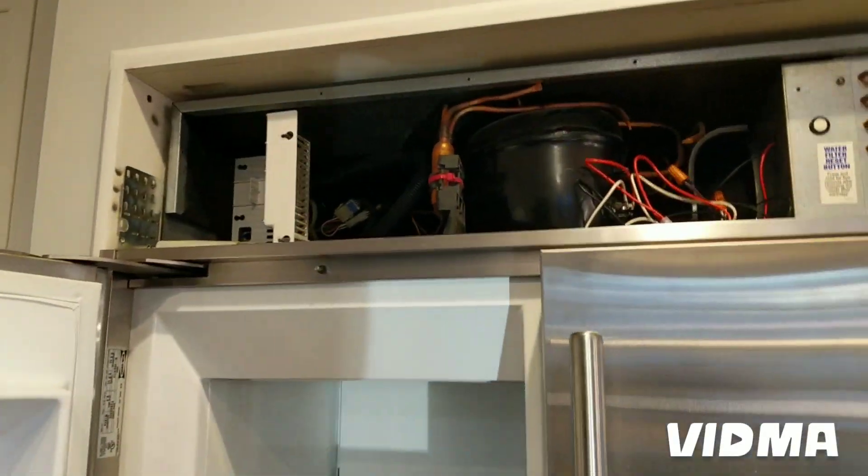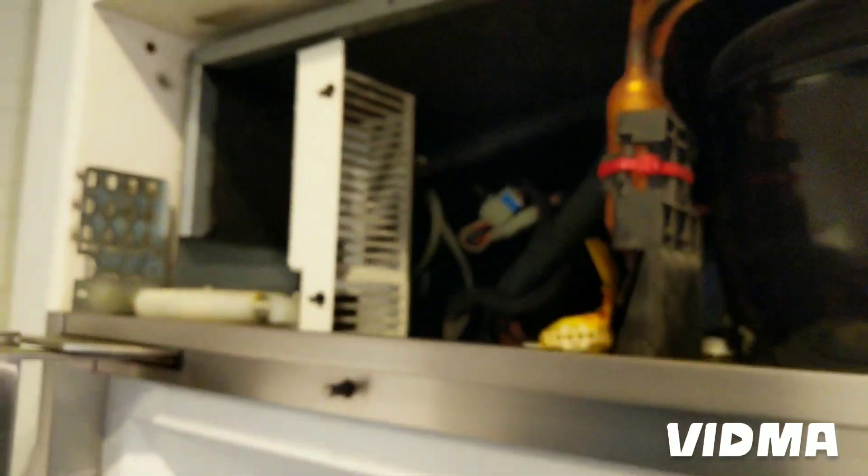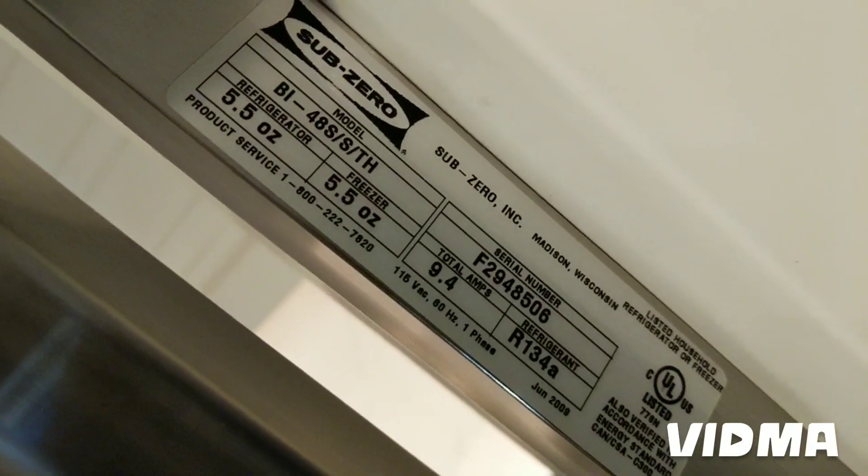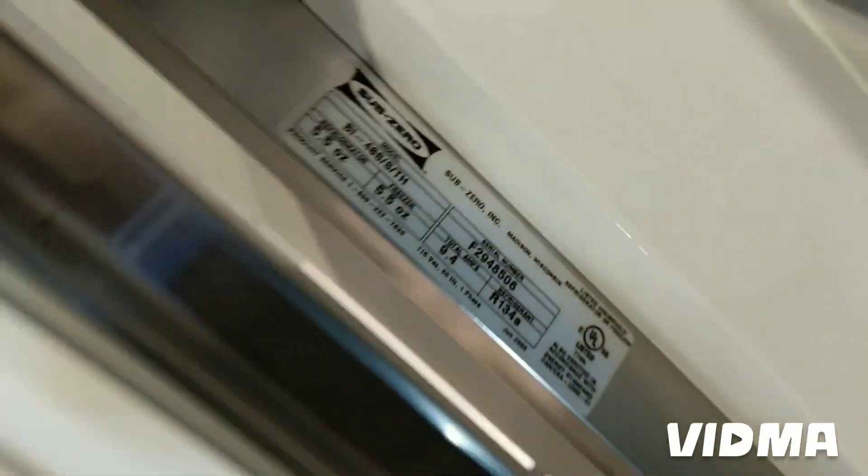Good morning appliance repair enthusiasts. I'm going to be replacing a control board in this Sub-Zero refrigerator and I'm going to do the programming of the control board as well.